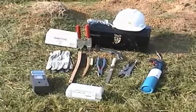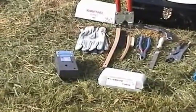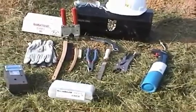They include the proper Thermoweld mold and weld metal for the connection you'll be making, safety glasses, gloves, file, pliers, crimping tool, a natural bristle brush, a wire brush, flint igniter, and propane torch.